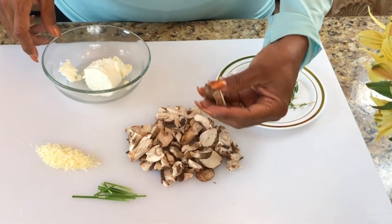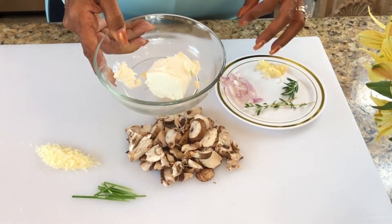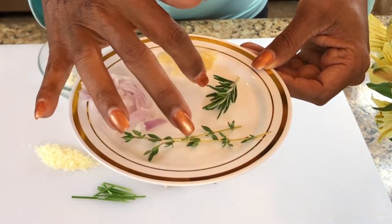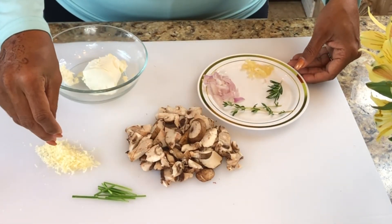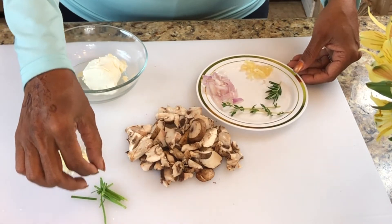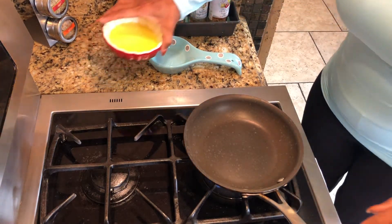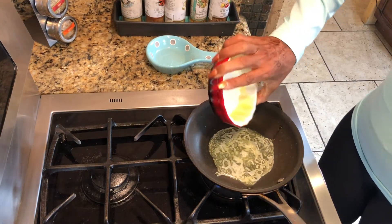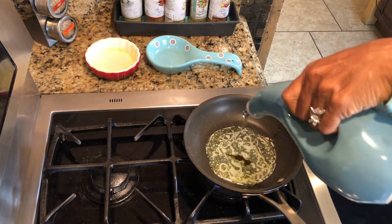For our second appetizer we're going to make mushroom crostini. I have some baby bella mushrooms, some goat cheese at room temperature, a little fresh thyme, fresh rosemary, chopped shallots, diced garlic, some shredded fresh parmesan, and chives for a garnish. It's time to start prepping the mushrooms. I have some butter leftover from the bread, and I'm going to put that into a small skillet since I'm just making about four crostini.